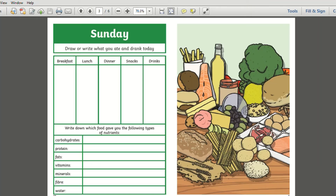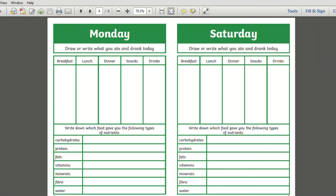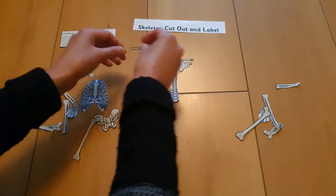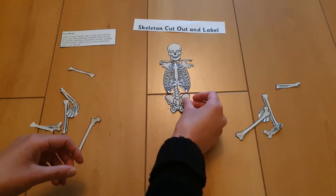Home learning tasks are also included and are a superb way to extend learning outside of the classroom. They may involve an ongoing investigation, research, or even a fun interactive activity such as the skeleton cutout and label task.